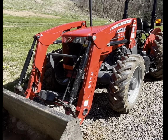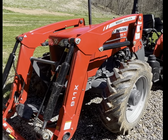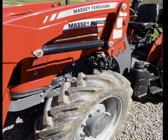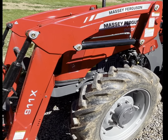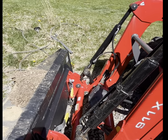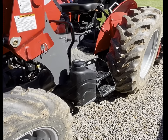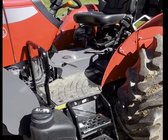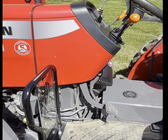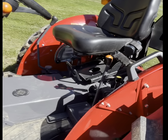This is the Massey Ferguson 2606H. It has a 911X loader. It is a 65 horsepower tractor. It has the ag tires, four-wheel drive, quick attach bucket, skid steer, ground level fueling. It has steps to get up, and it does have shields to block dirt and debris from getting up into the operator's station.